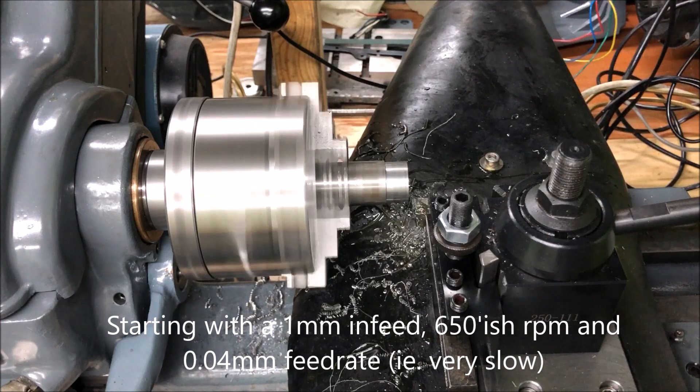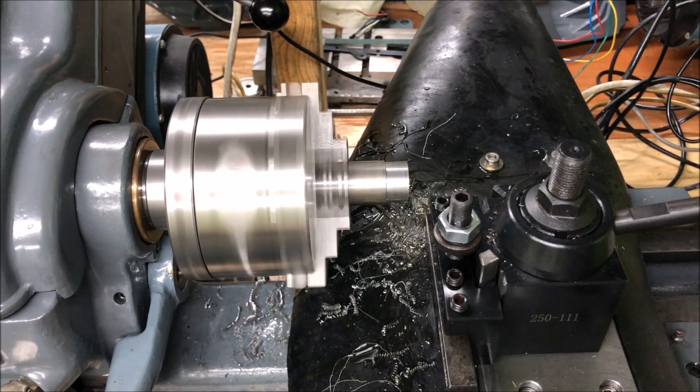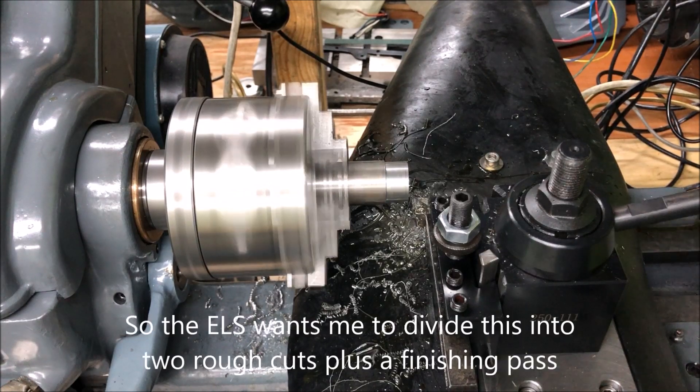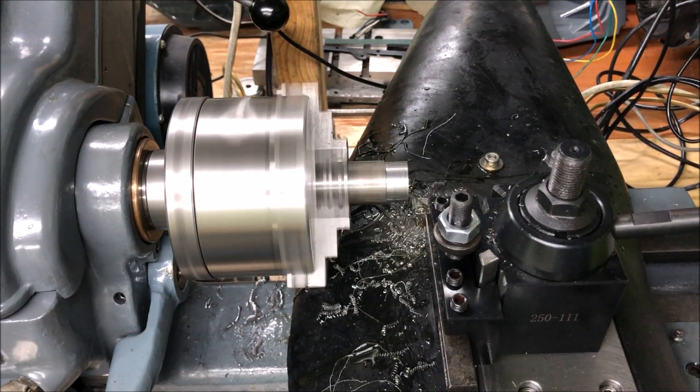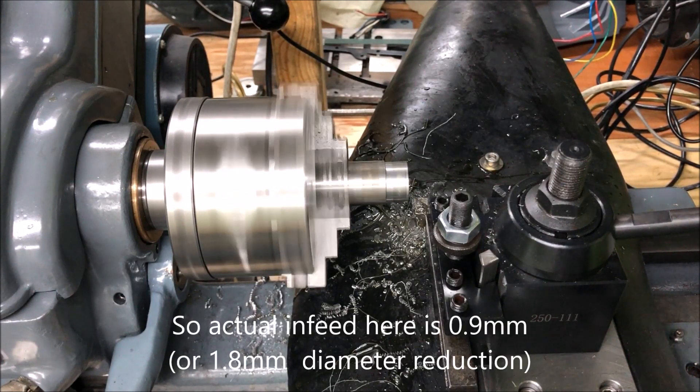The turning parameters suggest that I should take this in two passes plus a finished pass. But I will be bold and test it at one. It says one pass at 0.9 millimeter plus a finished cut — so that's double of what is suggested.